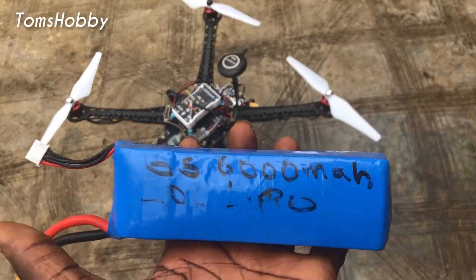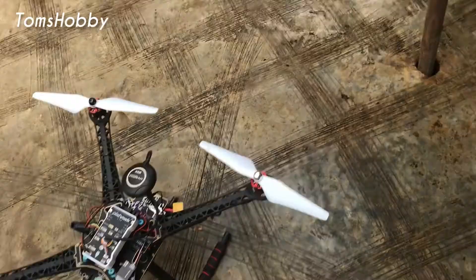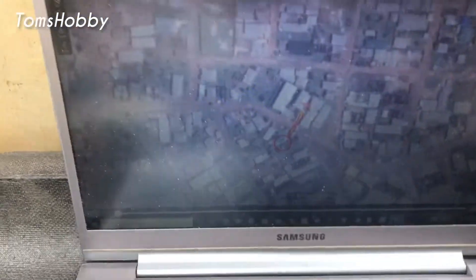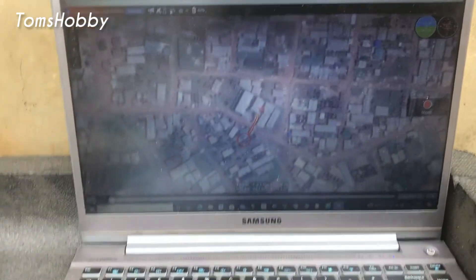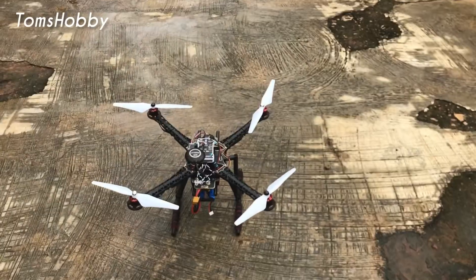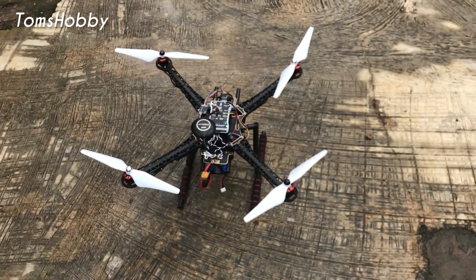I'll be using this battery — it's a 6000 mAh lithium polymer battery. Here is my ground station; I'm using QGroundControl. You can see there's a communication loss indicator, but once I connect everything it should start receiving information.